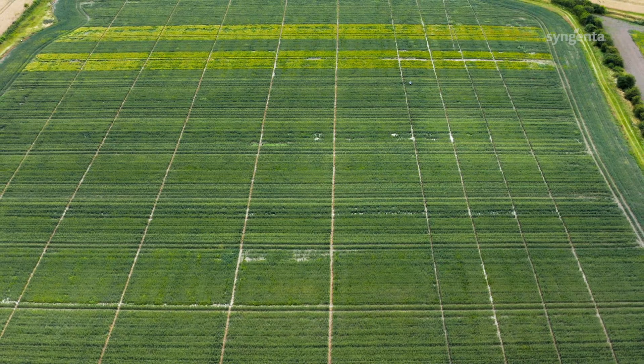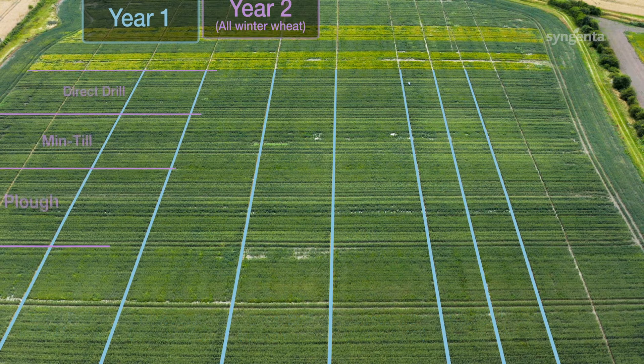Over the last four years we've been looking at how different combinations of cultivations over the seasons impact on the levels of blackgrass control. In order to do this we've created a cultivation matrix whereby we've overlaid the different cultivations throughout the different seasons.